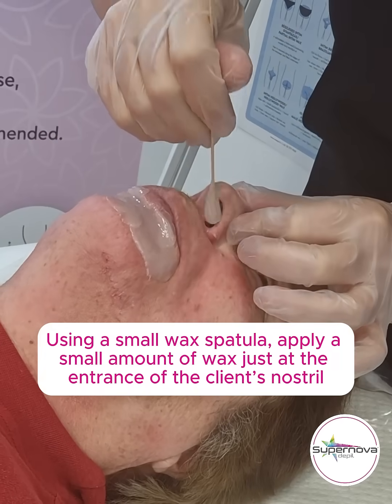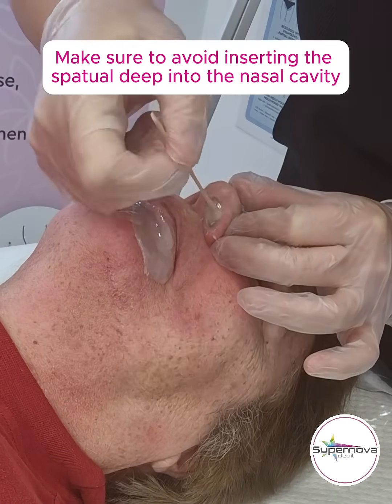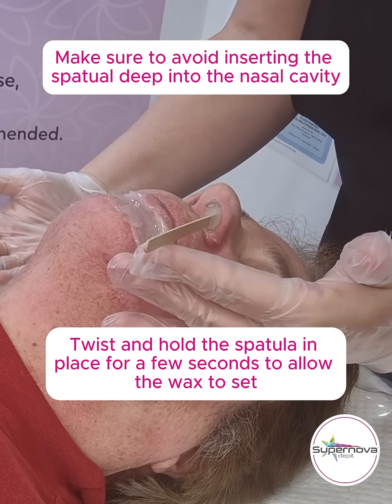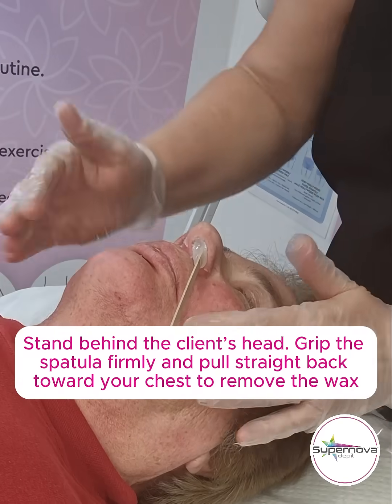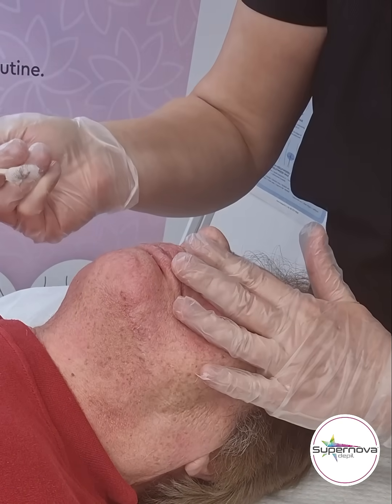Using a small wax spatula, apply a small amount of wax just at the entrance of the client's nostril. Twist and hold the spatula in place for a few seconds to allow the wax to set. Then stand behind the client's head, grip the spatula firmly, and pull straight back towards your chest to remove the wax.